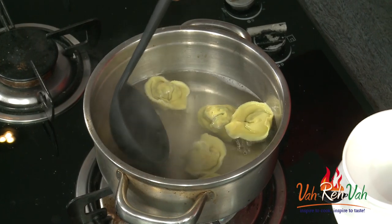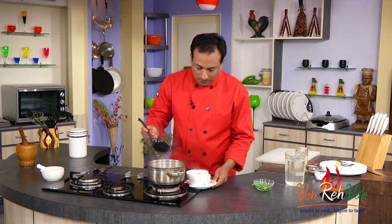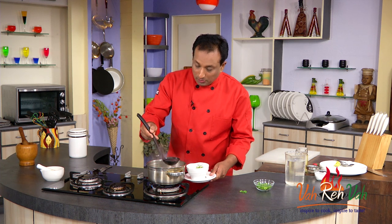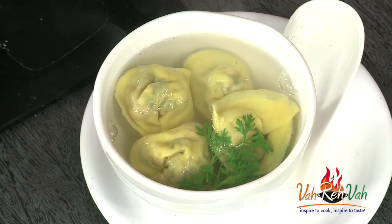Once you see the wontons floating on top, that's a good sign — they are cooked. Do not cook them too much or they will break. First we place a few pieces of wonton in the bowl, then add some coriander on top. Pour in some of the stock. You'll notice the stock was slightly green but the moment I added a little lemon juice it turned back to a light color. The soup is all ready with wontons filled with lots of good vegetables.